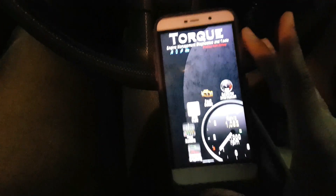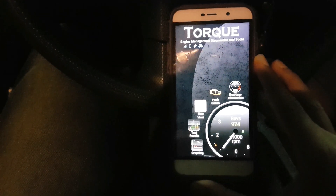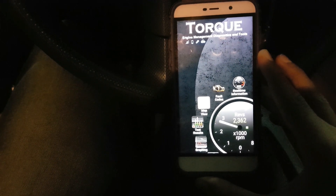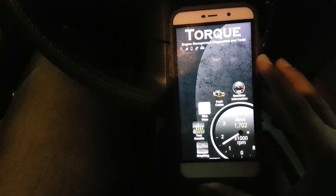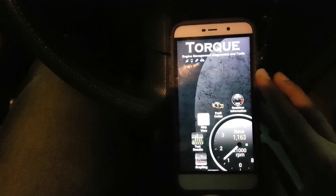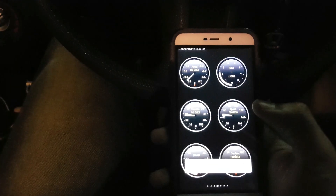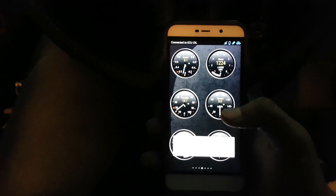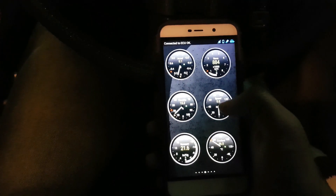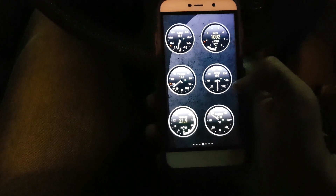As you can see, it is giving real-time information over the revs. When I put my foot on the throttle, the revs increase. As I rev, it is giving real-time information to my smartphone. When you go to the real-time information menu, you have various types of data displayed, like acceleration, revs, speed of the car, how much throttle I'm giving, vacuum pressure, and cooling temperature.